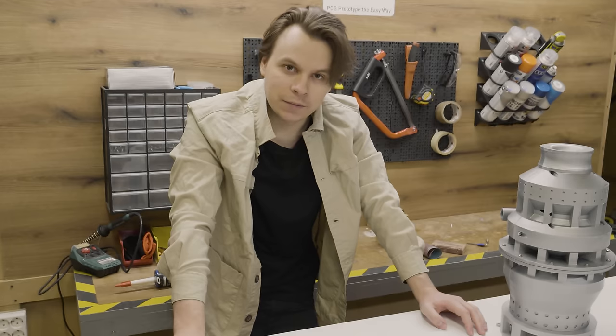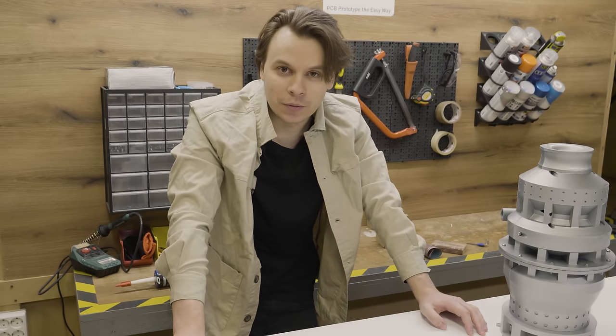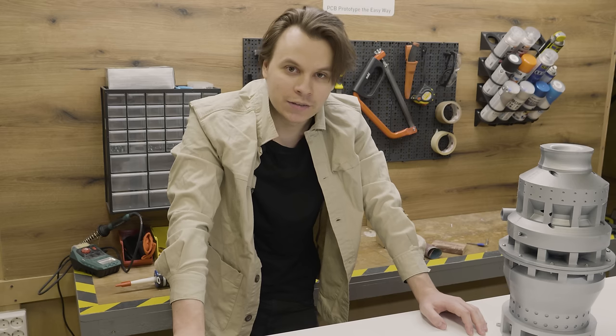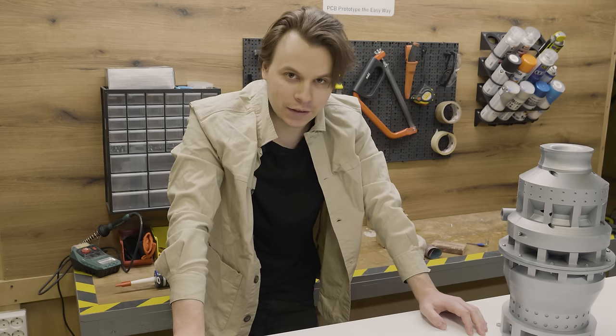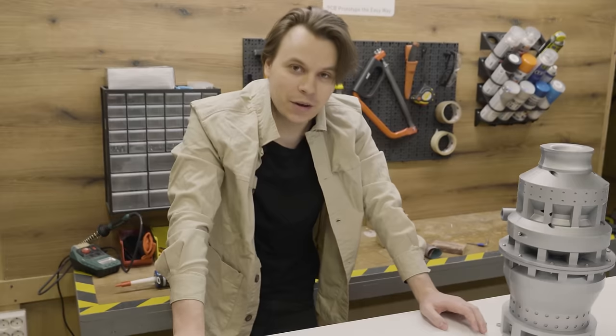I am building this device because in the last few videos I did kind of a similar thing, and my ultimate goal was to blow up a balloon, which didn't happen. So in this video I am going to do everything to make this happen. And this is the only reason why I am building this thing.